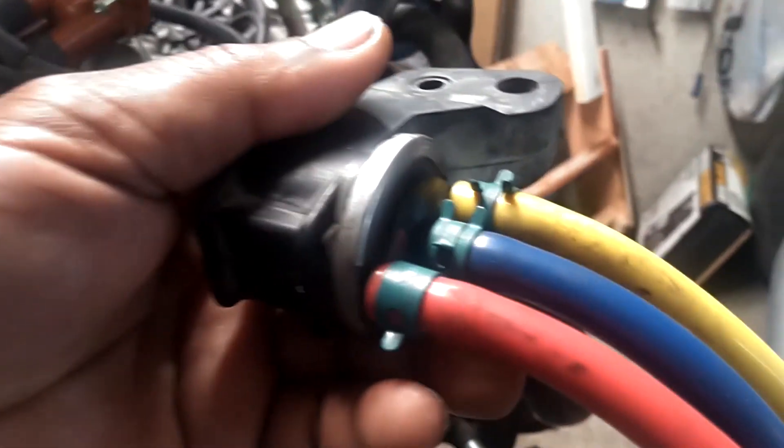The red goes to your turbo pressure nipple down here. Let me turn this light on to see if that helps you see that thing better.